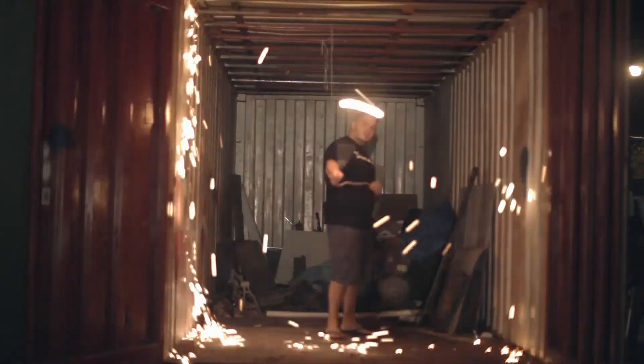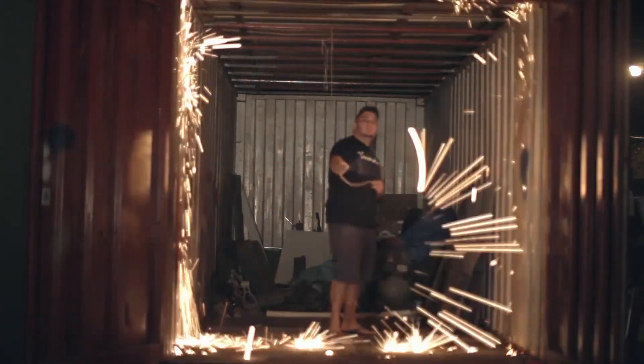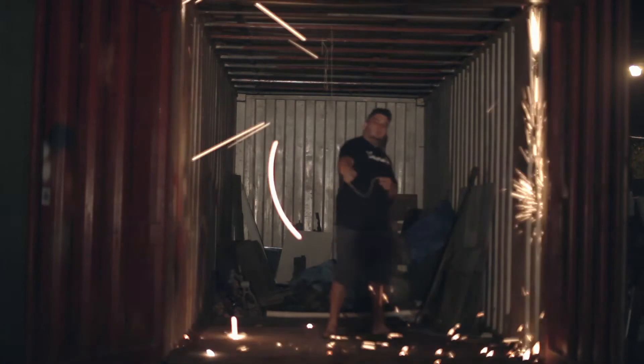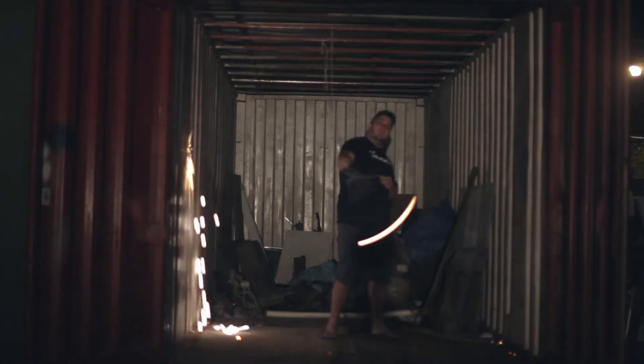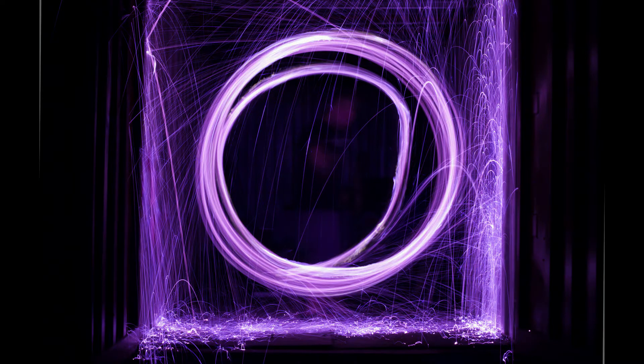I only used one ball of steel wool which probably doesn't look that impressive. I guess if you used two or three, it would probably last a lot longer. This one I edited with a little colour effect. The original looks pretty good though.